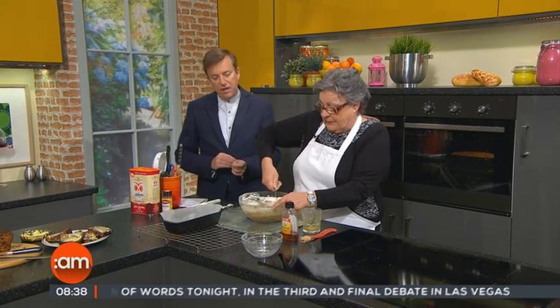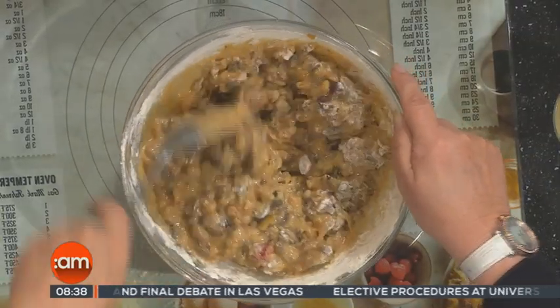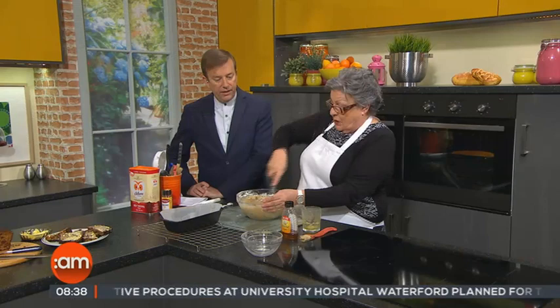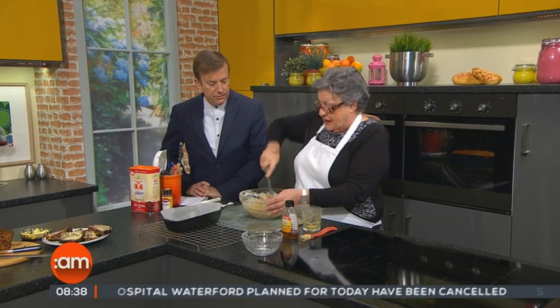It goes into the oven for about an hour to an hour and a quarter at 130°C. That's one of the longest baking times, but because it's such a wet mixture, that's what makes it moist afterwards. You just mix until all the flour is used up.